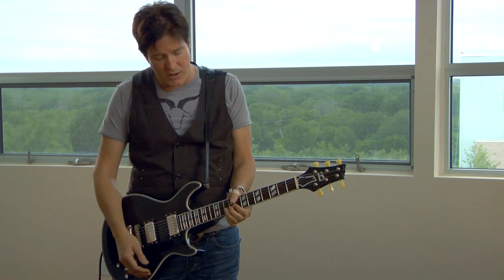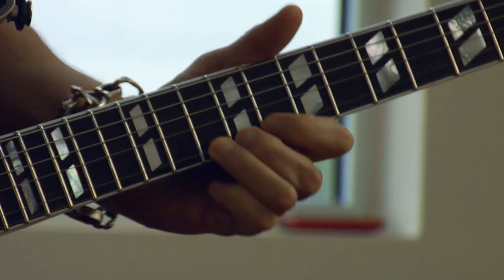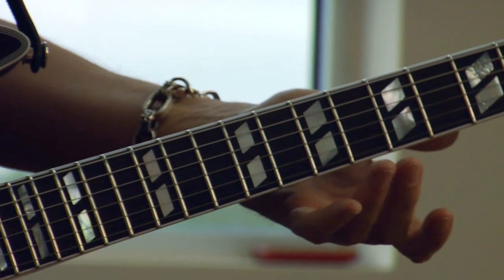I'm going to play a B string here, on the 10th fret — that's an A note. Now what I want to do is go down to the 7th fret, which would make this a full step bend.